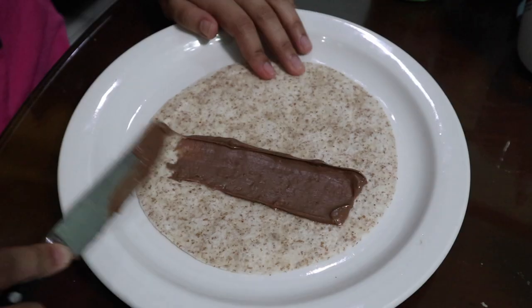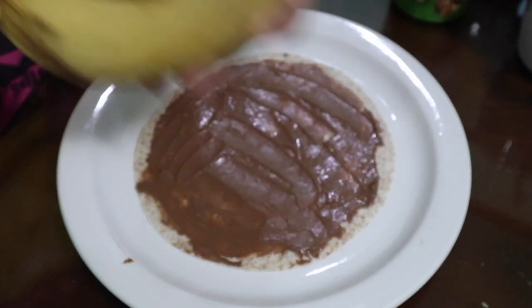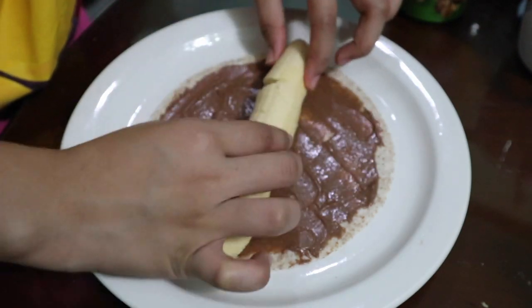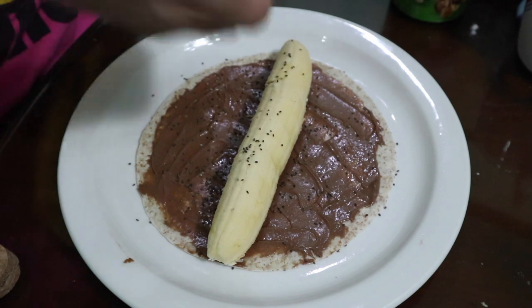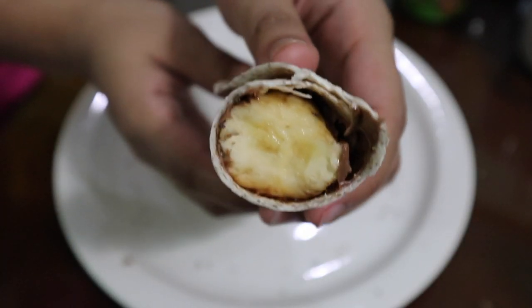The fourth recipe is another dessert which takes less than 10 minutes to make. Just get a tortilla, put some chocolate spread, get a banana, and lay it on the tortilla. I cut into the banana a little to make it straight so it's easier to roll. Then sprinkle on some seed goodness — I went with chia seeds because according to the internet it contains healthy fats that can keep you feeling full. Roll into a wrap and that's it.